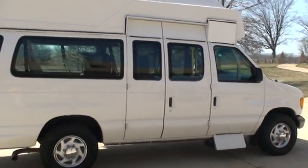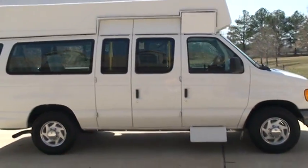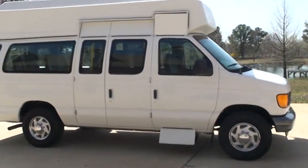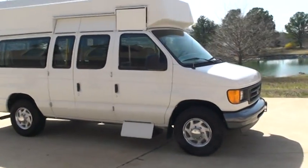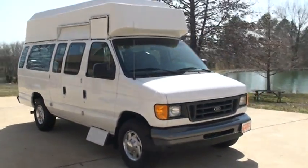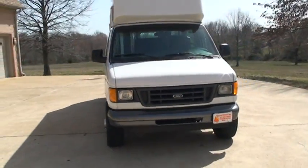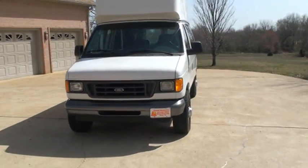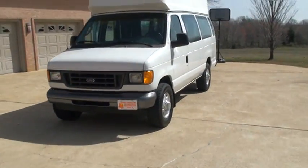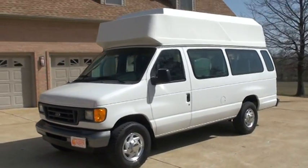If you're looking for an affordable, versatile vehicle, this should do it. You can buy it for less than what it costs to convert one, and it's in excellent condition. It's got the 5.4-liter V8 — plenty of power — good tires with plenty of life left.